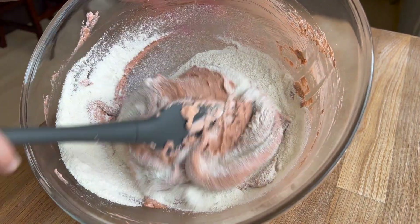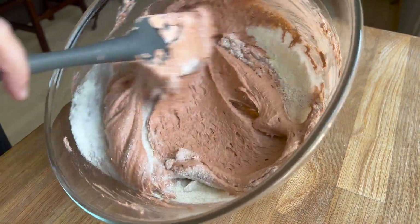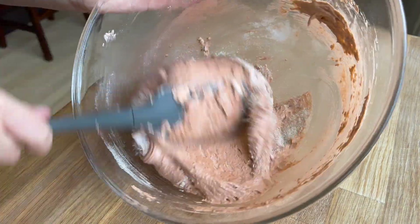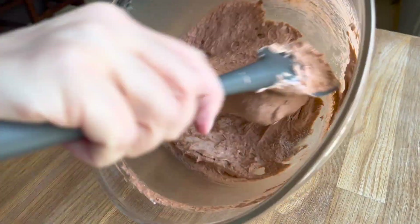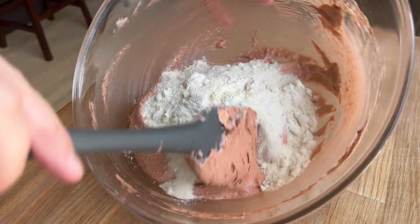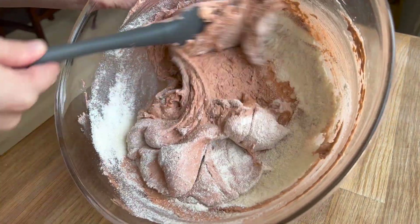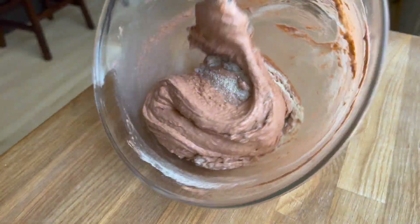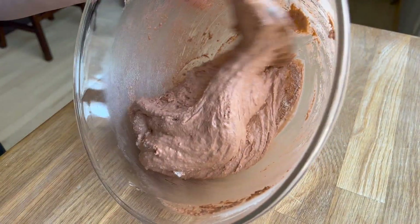I'm going to use an edible luster dust later on. One of the constant focuses in the book was money — how much people had, the lack of it, everyone's financial situation. It was a huge motivation for the main character. The currency they kept calling 'coppers,' so I decided to create a macaron inspired by that currency, loosely basing the design on what I thought the vibe would be.